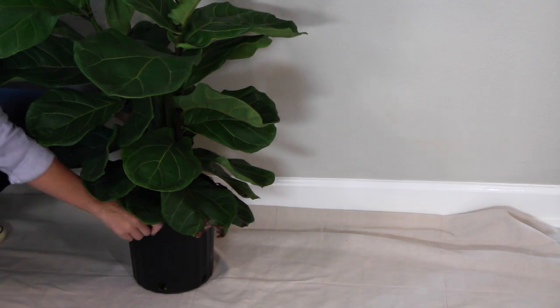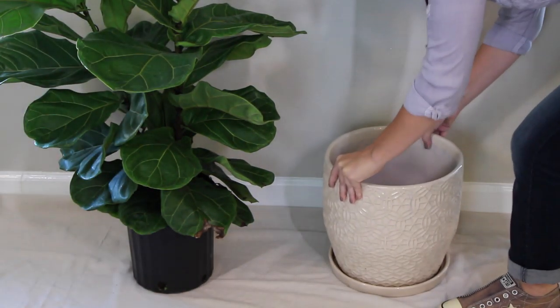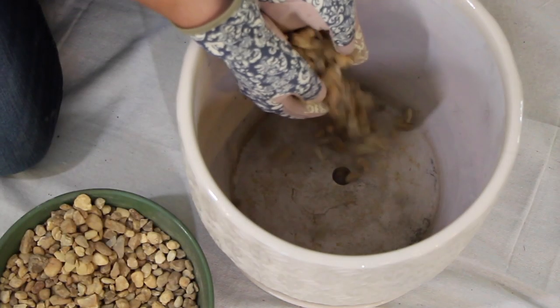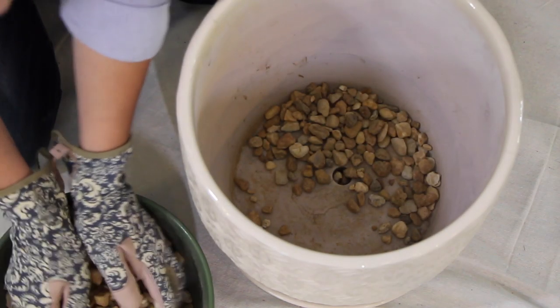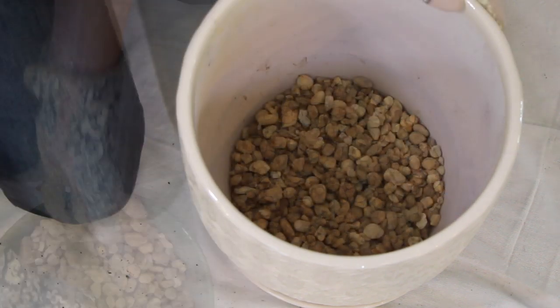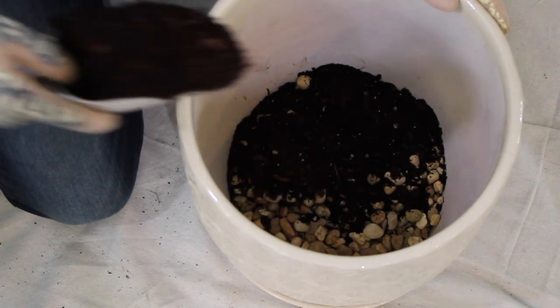If you've decided to repot your tree, choose a pot that's about two to three inches wider than the pot it's currently in. Fiddle leaf fig trees like soil that drains well, and to help with that process you'll want to add a one-inch layer of small pebbles to the bottom of your pot, then add enough soil to get your tree raised to its final planting height.